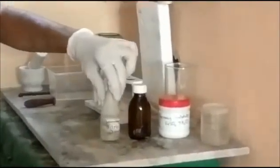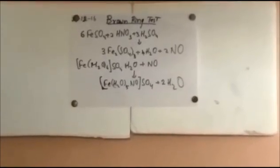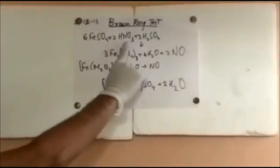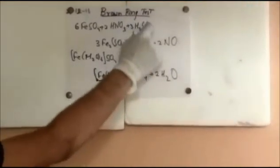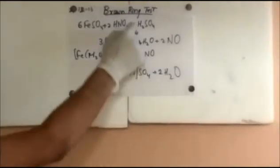What would be happening in this test is: a freshly prepared solution of ferrous sulfate is taken. If the solution is made earlier, there's a chance that the ferrous present would oxidize to ferric due to the presence of atmospheric oxygen, which is a good oxidizing agent. So if ferric sulfate is produced, this test would give a negative result. Ferrous sulfate reacts with nitric acid — you can also take the salt of nitrate, and sulfuric acid would convert that salt of nitrate to nitric acid. Here I am taking nitric acid directly.